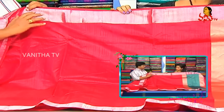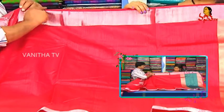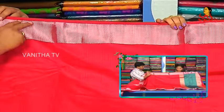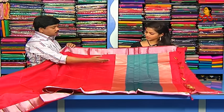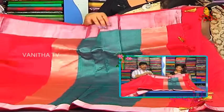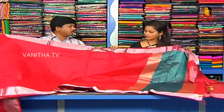It got a duplicate. It was the style of the white jari, silver jari. We can use the border, we can use the brick red color, we can use the two-side border, we can use the red color, and we can use the blouse also.